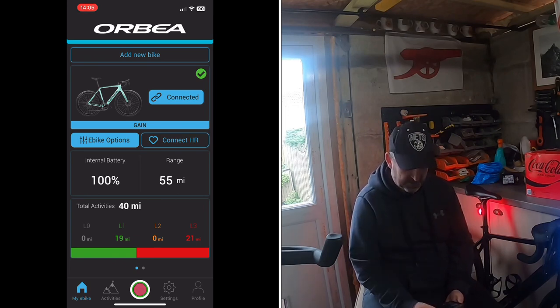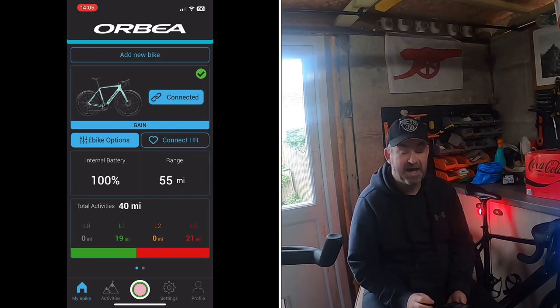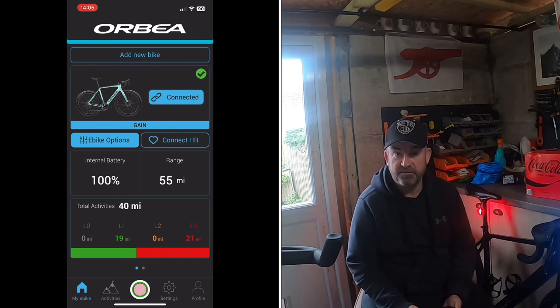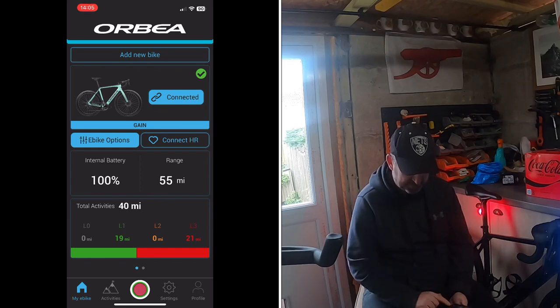At the bottom of the home screen you've got total activities. I've only done two activities using this app, so it's showing 40 miles total — 19 miles with level one, no miles on level two, and 21 miles with level three. Across the bottom navigation you've got My eBike, Activities, the record button, Settings, and Profile.